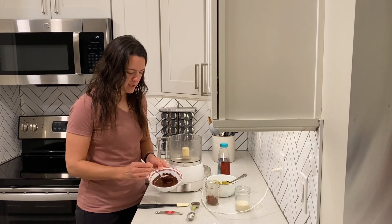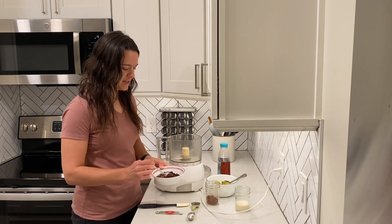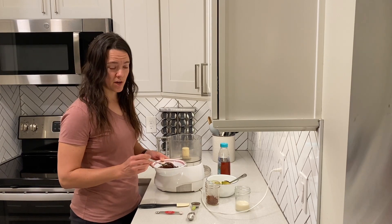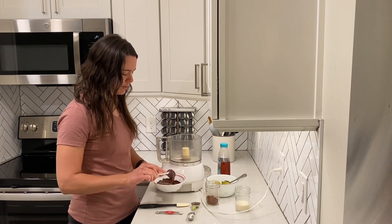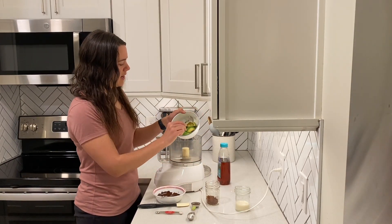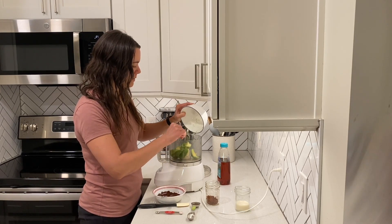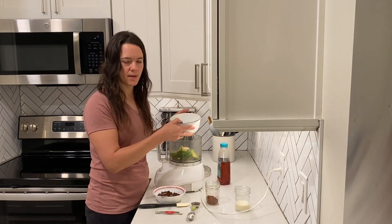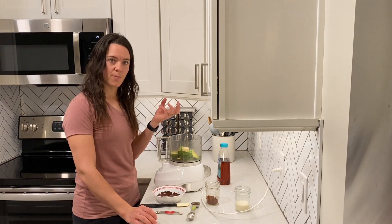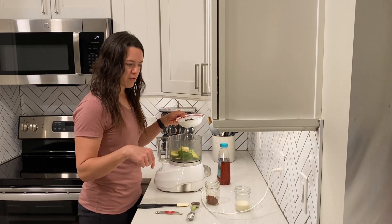My chocolate chips are melted — took about three cycles, so a minute and a half total: 30 seconds, stir, 30 seconds, stir, 30 seconds, stir. Here we are with melted chocolate. It's four ounces of chocolate chips, which is about a half cup plus two tablespoons. We are going to add our avocados first — eight ounces, or about two large avocados. I used a kitchen scale, but you can use volume measurements if you don't have one. Two large ripe avocados, pitted and scooped into your food processor with the S-curve blade.